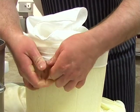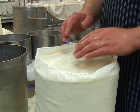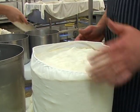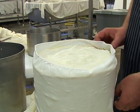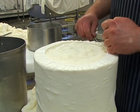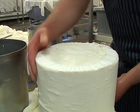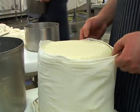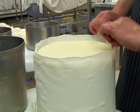This is cheese that we made yesterday — yesterday's curds that we milled. They've pressed overnight. They've gone solid, they've got the shape. We put the cloths on the outside and re-pressed them again for another two or three hours.